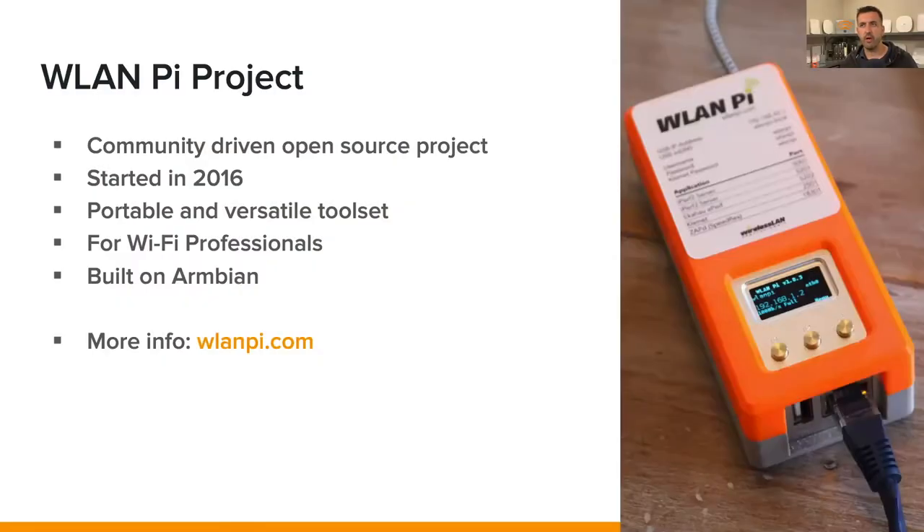Hey everyone, it's Jerry Ola coming at you with a big update to the WLAN Pi project. Before we dive into all the new hotness and unpack all the new tools included in the WLAN Pi 2.0 update, what the heck is the WLAN Pi project? The WLAN Pi project is a community-driven, open-source project started in 2016, focused around building a portable and versatile toolset for Wi-Fi professionals.